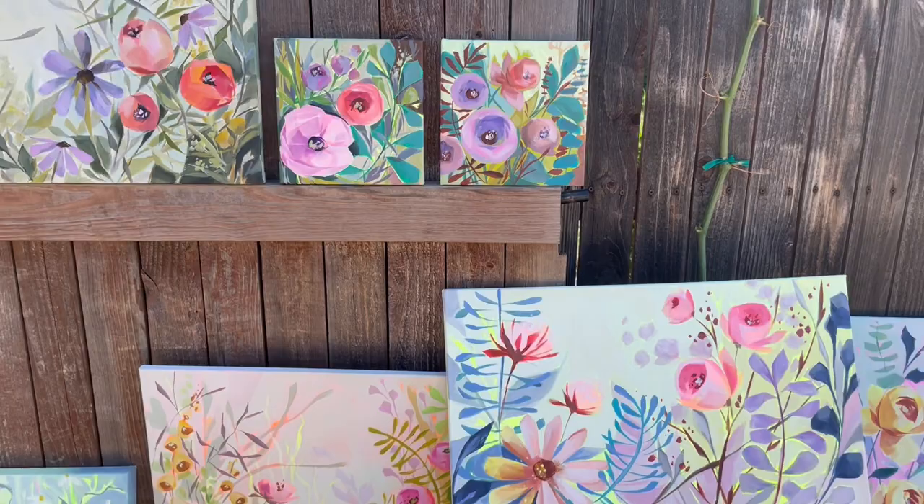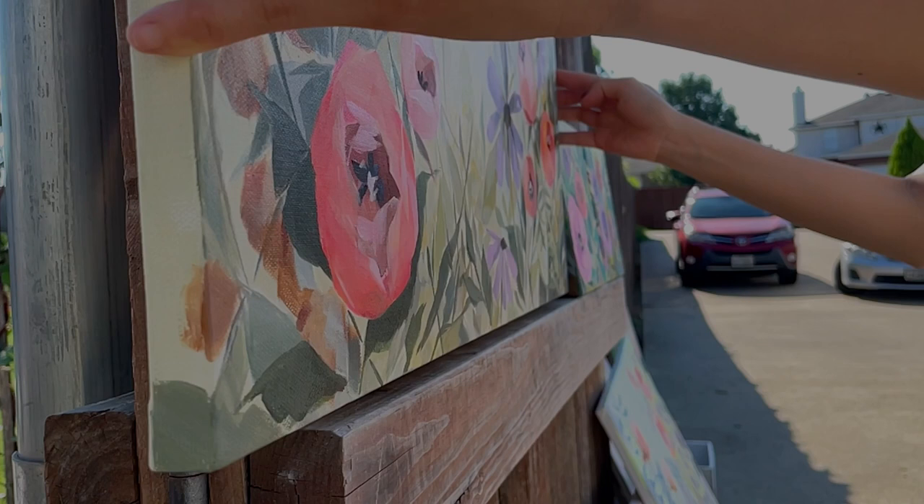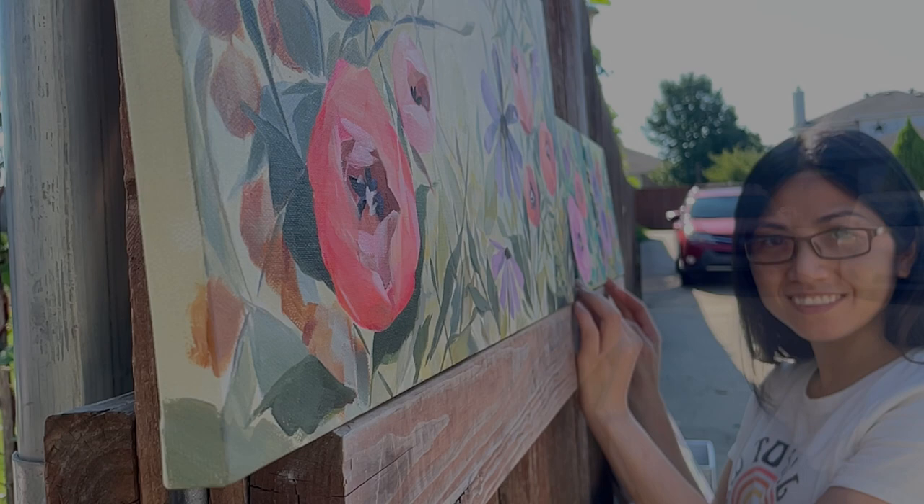After weeks and weeks of trials and errors, I found a painting routine that works for my schedule. And at the same time, I was able to explore different painting techniques, tried different painting styles, and discovered a style that fits my personality and that I truly, truly love.